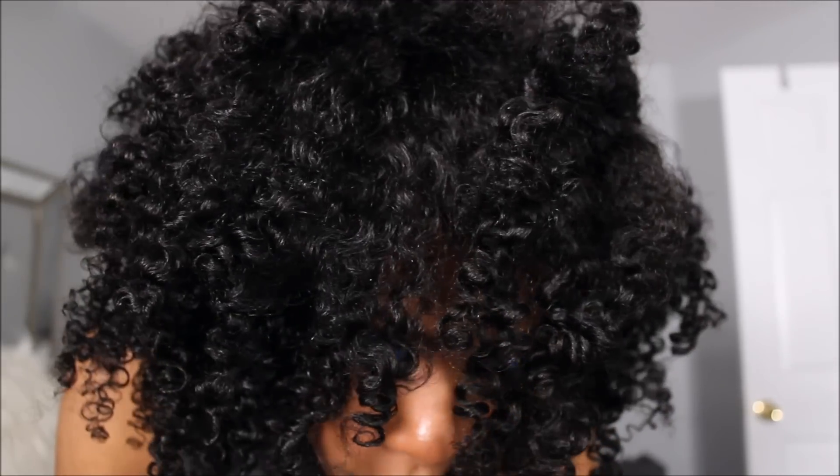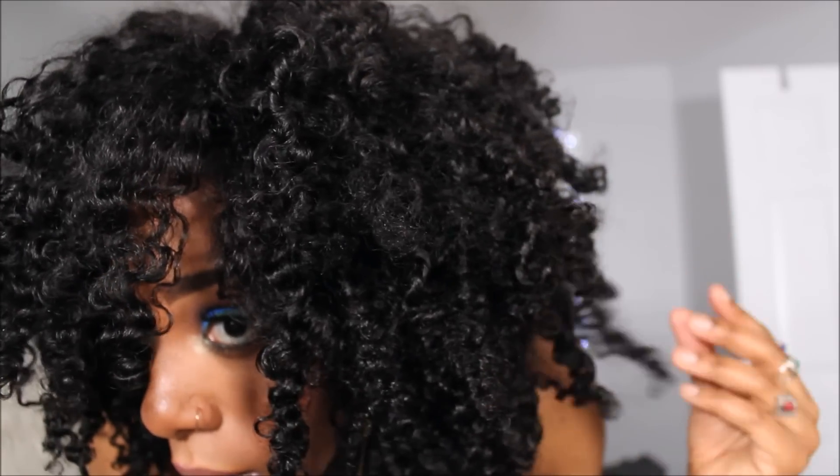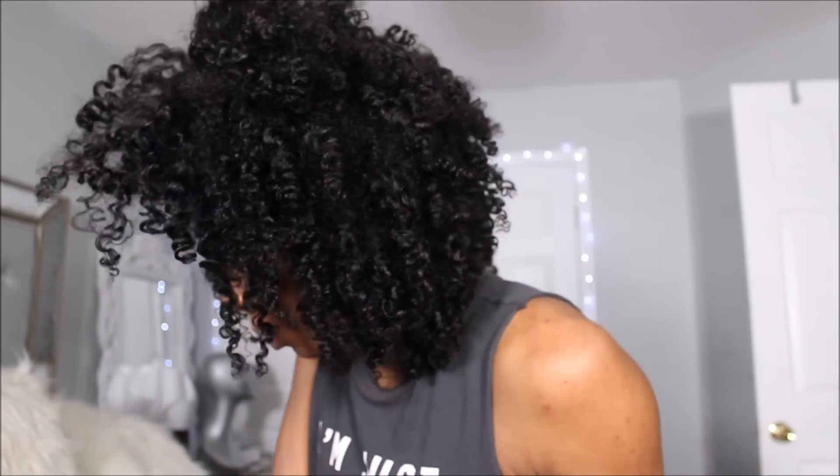I did go a step further — with some of these clips you can see the hair looks thicker. That's because I went in with a blow dryer and just blow dried some of the roots straight to create a fuller look. And that's what I do with my natural hair as well, so this hair is perfect.